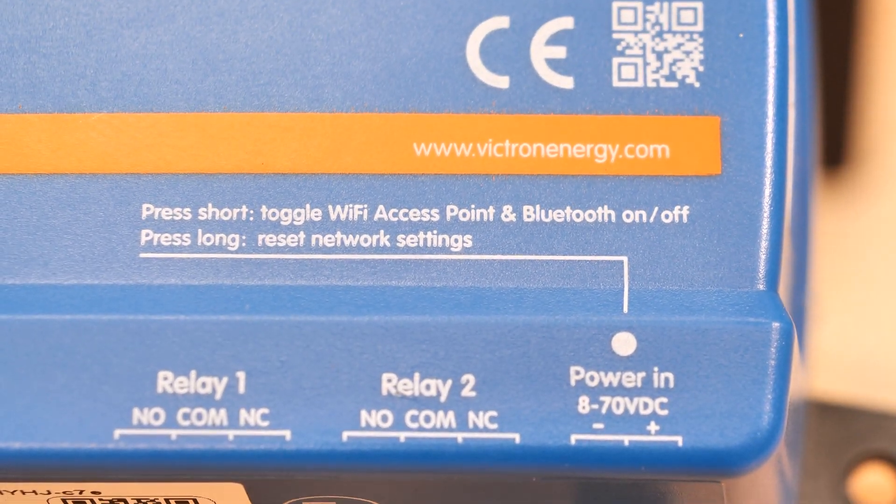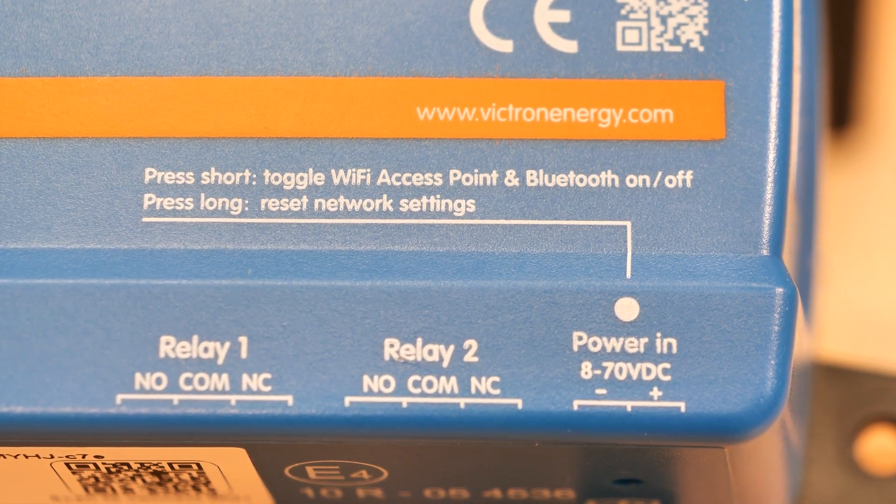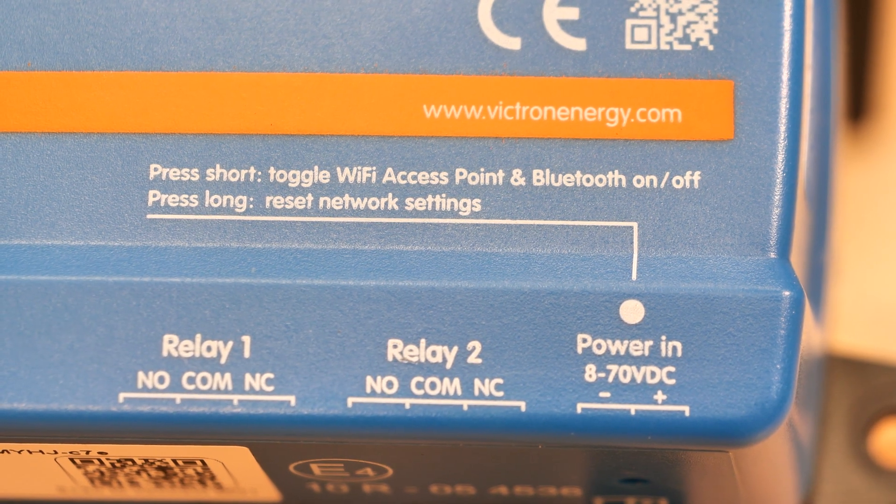On the front you'll see there's some text that indicates what that does. If you press and hold it, it resets all of the network settings. And if you press it for just a moment, it turns on the Wi-Fi access and Bluetooth.